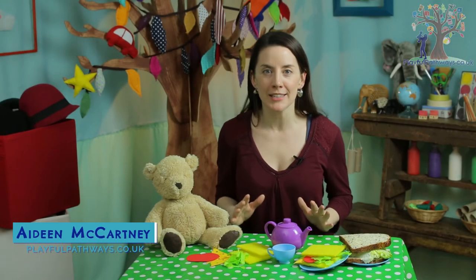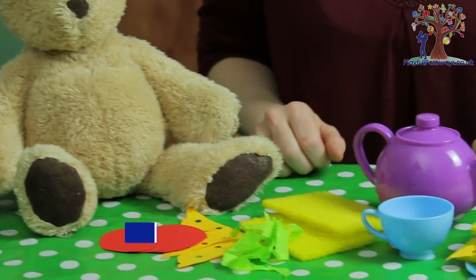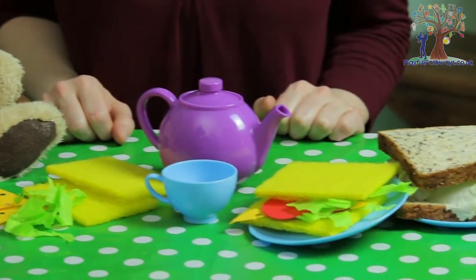Hi everyone! Something very exciting is happening today and I want you and your grown-up to come along with me and my friends. We're going on a teddy bear's picnic! I'm Aideen and welcome to Playful Pathways.